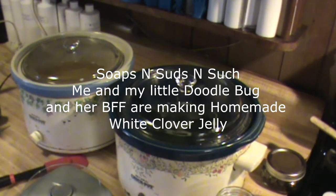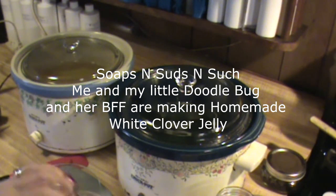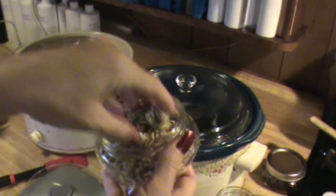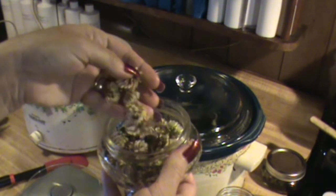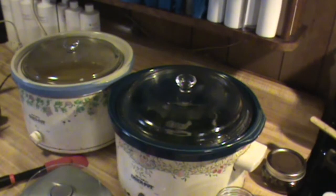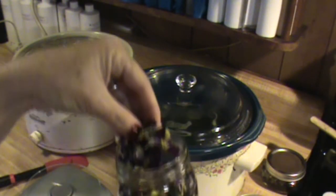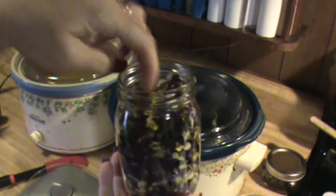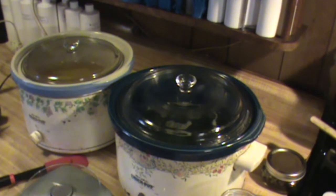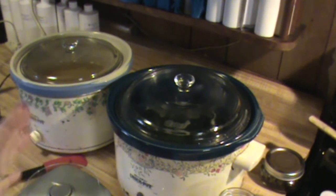Hi everybody, while my oils were melting, I just wanted to start picking some more flowers. This is white clover — I'm going to be making white clover jelly. I have pansies, a jar full of pansies, and I'm also going to be making pansy jelly. Of course I've got more violets infusing. I just wanted to show you what I've been doing while my oils have been melting. I'll come back as soon as I get ready to do this.